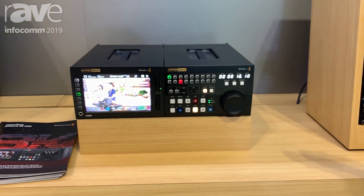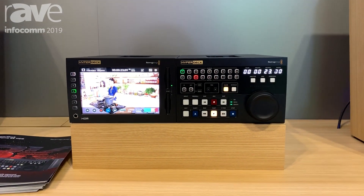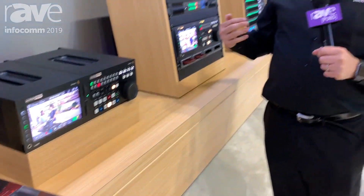It looks very similar to the old traditional broadcast decks. The HyperDeck Xtreme 8K HDR is $49.95 and the HyperDeck Xtreme control is $12.95, and all these products can be found on our website. For more information go to blackmagicdesign.com.